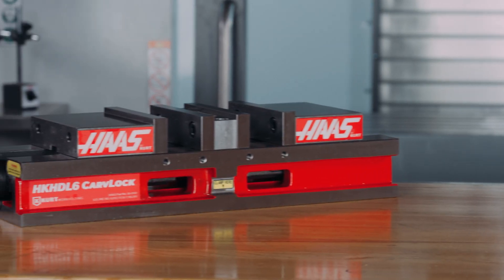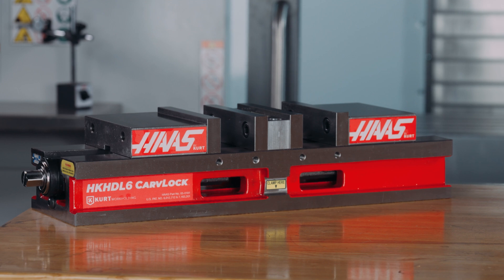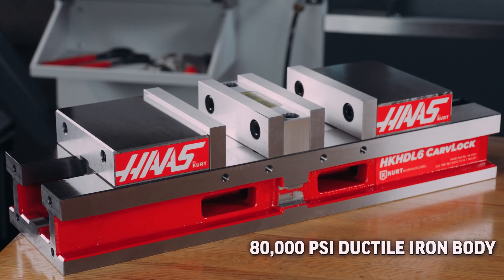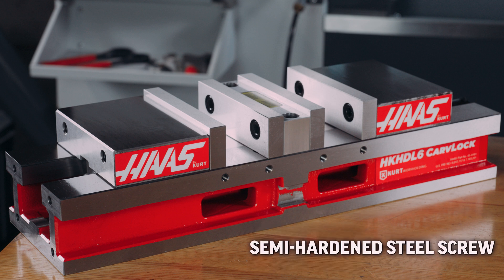Combined with the needle bearings, this increases jaw clamping pressure. They also feature an 80,000 psi ductile iron body, hardened steel bed and jaw plates, and a semi-hard steel screw.